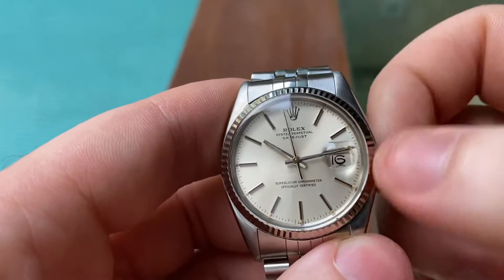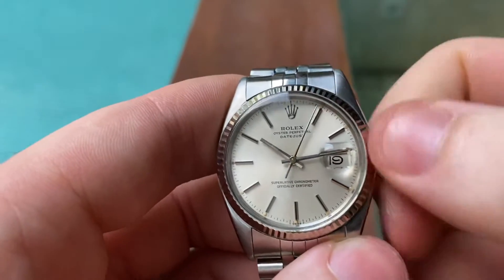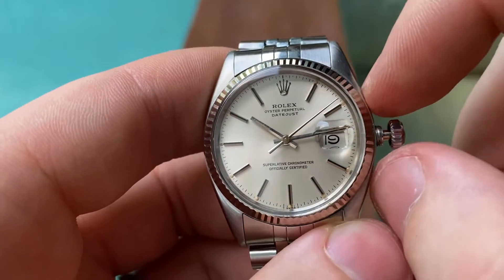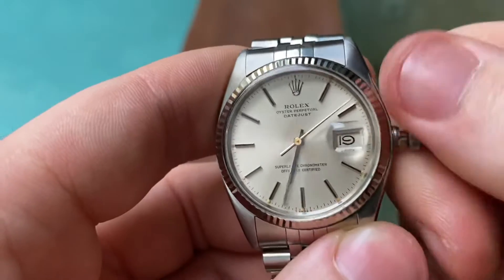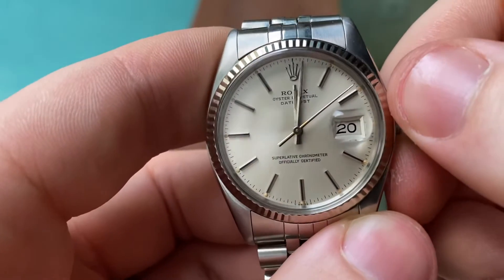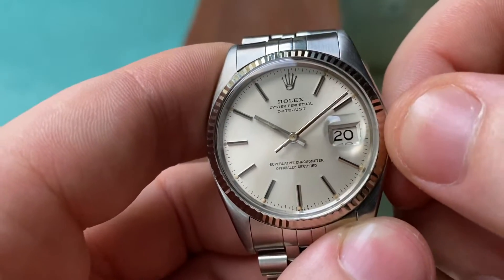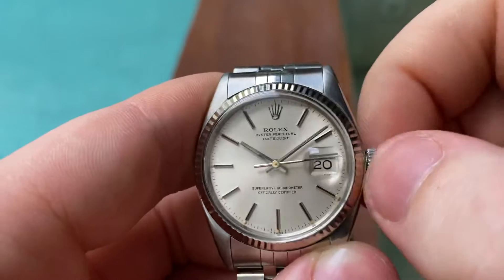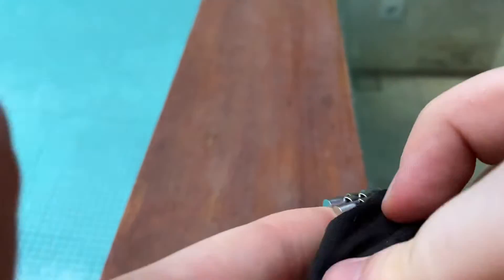You can see the beautiful open sixes and open nines on the dial. In the second position, you get time setting with hacking — the seconds hand stops ticking. The date changes smoothly at midnight. Once you're done, set the correct time, then push in the crown and gently screw it on snugly but not crazy tight, as you'll just ruin the seal.